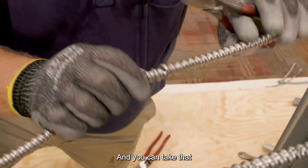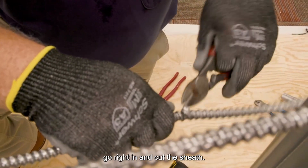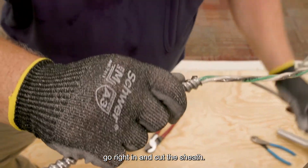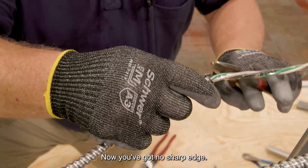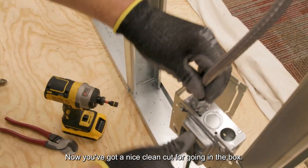Then where you've got that opened up, you can take those snips, go right in, cut your sheath and remove it. Now you've got no sharp edge. If you need to, you can trim a little extra off, but now you've got a nice clean cut for going right in the box.